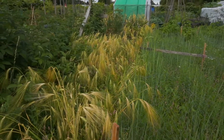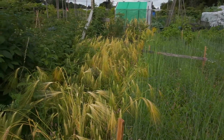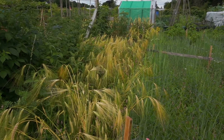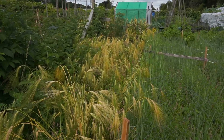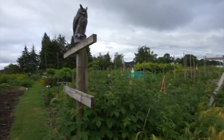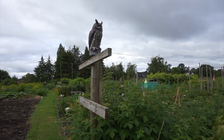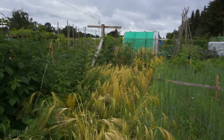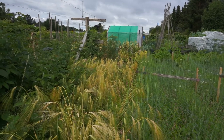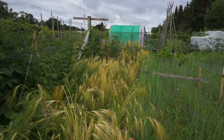Here's the bear barley. Most of it is ready, and I should have plenty of seed in there to do a much bigger plot of this next year. Here's my owl, which seems to really be helping — I haven't seen any squirrels or mice in here so far.